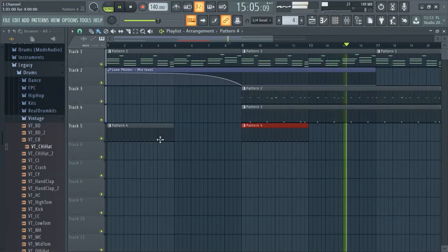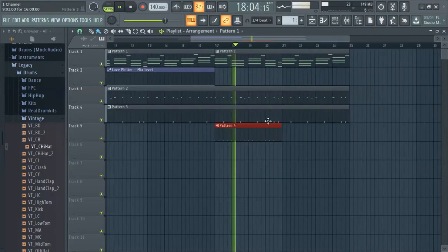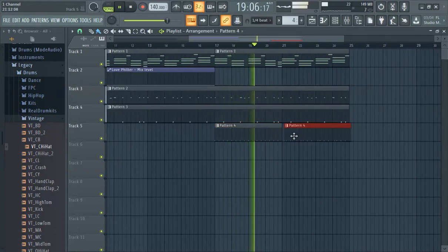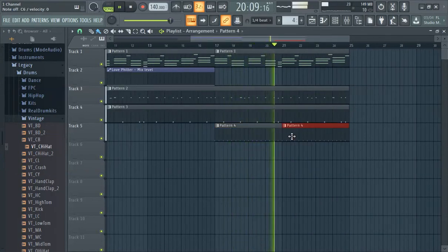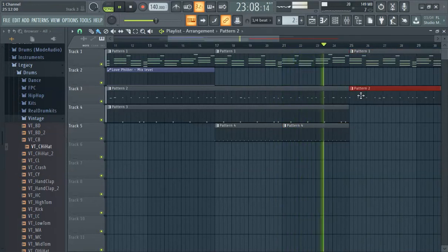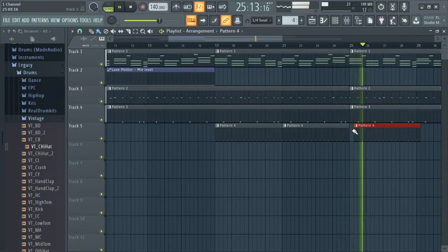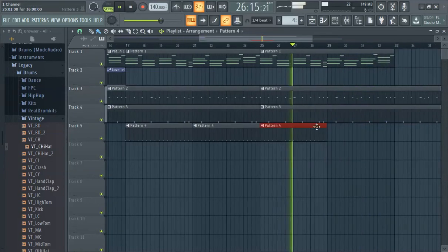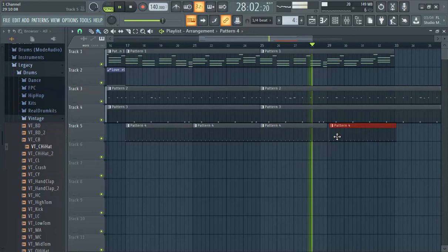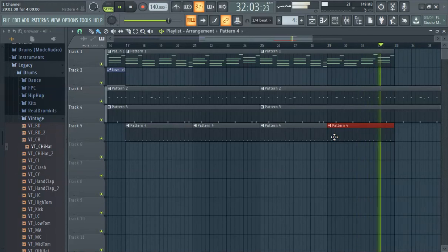That could be something that gets added in. But you put a lot of pressure on the kick and snare right there. I'm going to make another video on the kick snare, so stay tuned for that — I'm pretty much going to upload it around the same time frame.